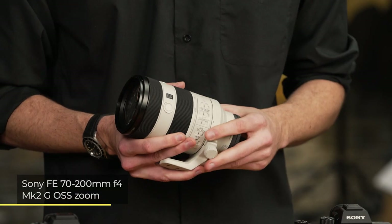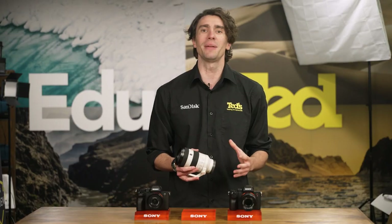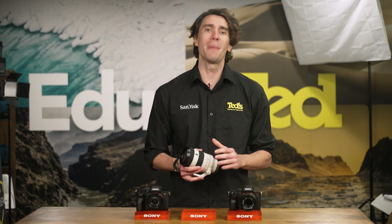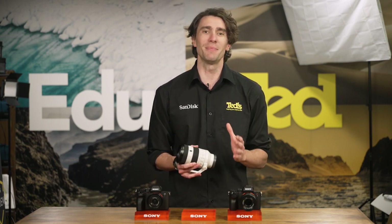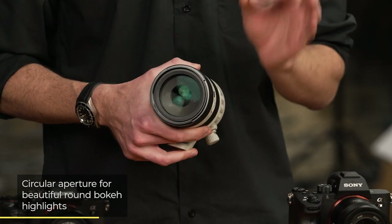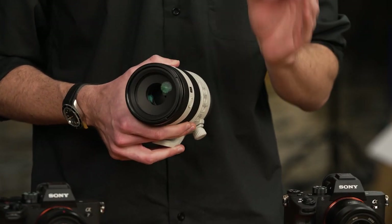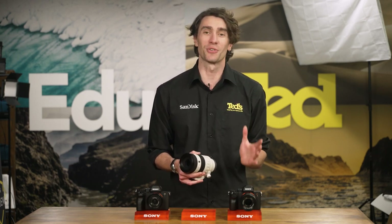The Sony FE 70-200mm F4 Mark II lens includes a premium optical design, so no matter what focal length or aperture you're using, you should expect to capture images with exceptional levels of detail and sharpness. The lens includes a circular aperture diaphragm, which means that any of that wonderful bokeh you're able to produce when shooting with the aperture wide open is beautiful and natural in appearance.